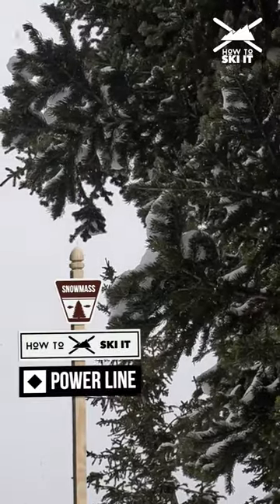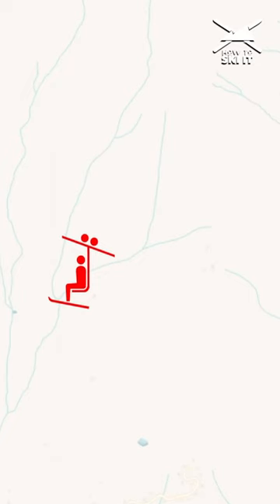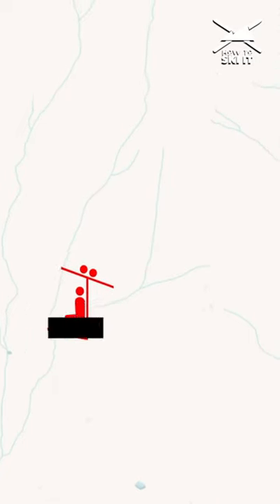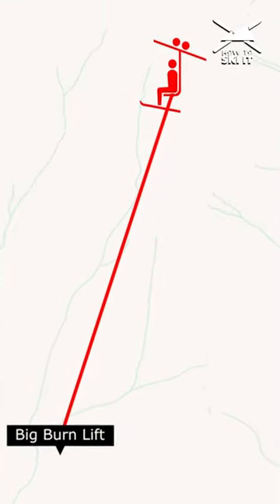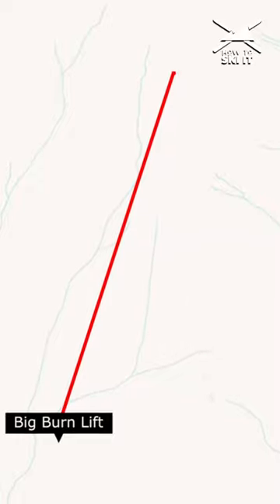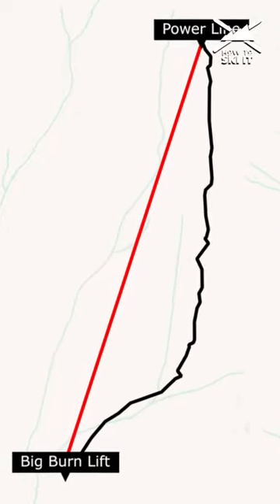We're back at Snowmass for another edition of 'How to Ski It.' Today we're going to ski a run called the Power Line Glades — it's on the map. The run is called Power Line because that's exactly what it is: we're going to ski under a power line, and that's how you'll know you're on track.